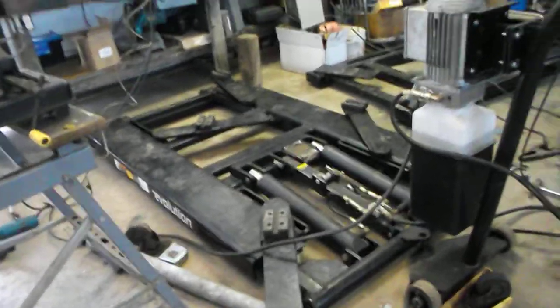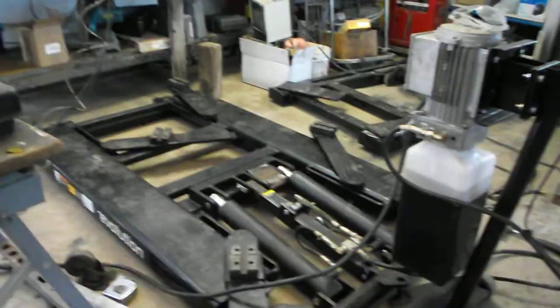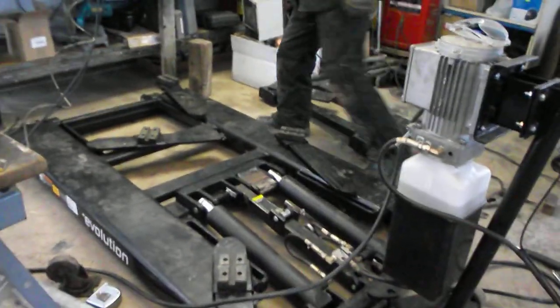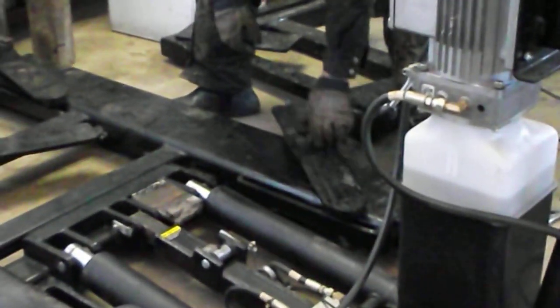I've upgraded to a new hoist made by Rotary — it's called a Rotary Revolution. It's the same kind of idea but just a new version of it. It's got four lifting arms. What's nice about these lifting arms is they slide in this direction and also rotate, and the lifting pad slides on here, so it's very versatile as far as where you lift.